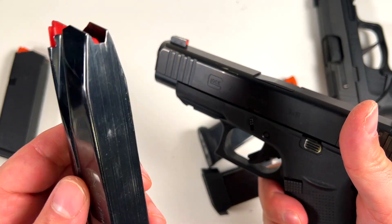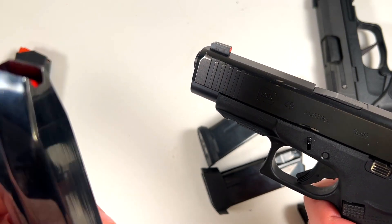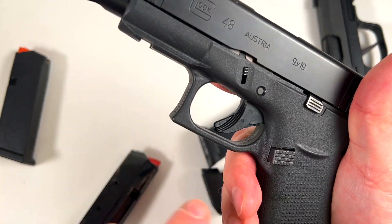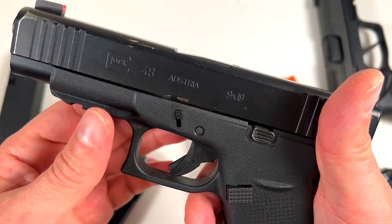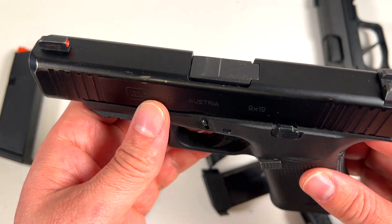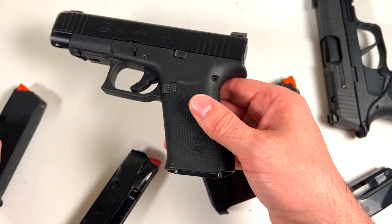This is the Shield Arms 15-round mag, which I'm kind of torn about. It did work with no felt malfunctions, but it's got these metal lips that eat away at your mag catch, so I've got to get an aluminum one — which I probably will do. But because of that, that's a big downfall. This is the stock 10-round, which is completely horrible compared to the 17-round.